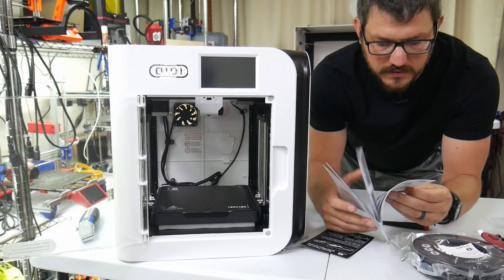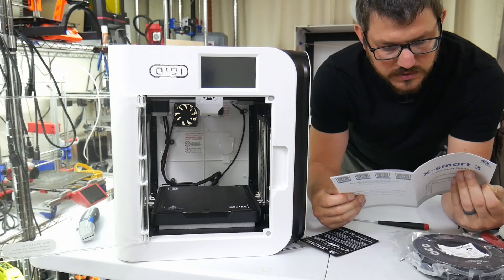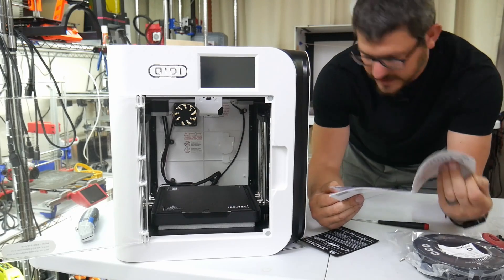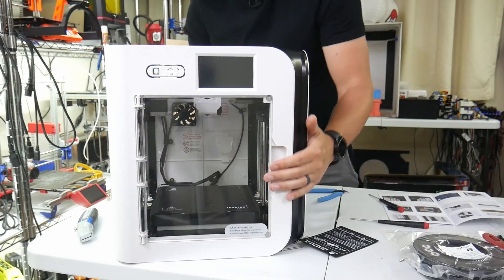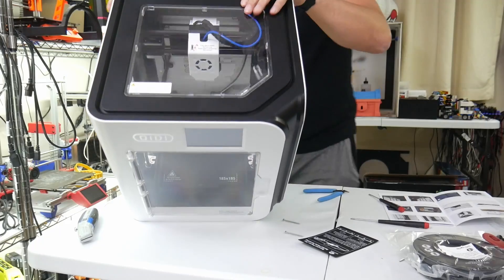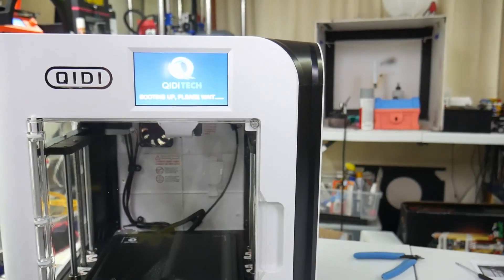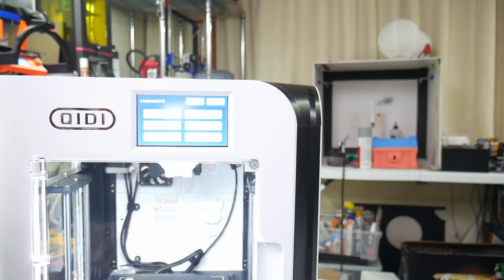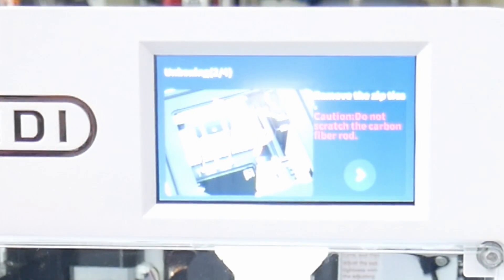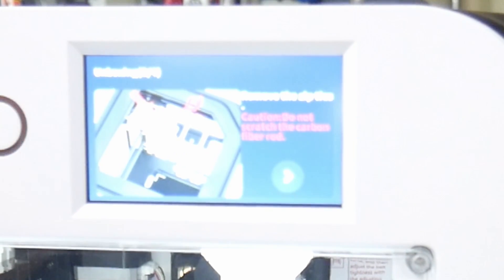We've taken out the screws. Let's power it on — I have it set to the right voltage. That is a large and in-charge screen. We got lights! So, English — next. Oh, it's even color. It tells you everything you need to do. Do not scratch the carbon fiber rod.